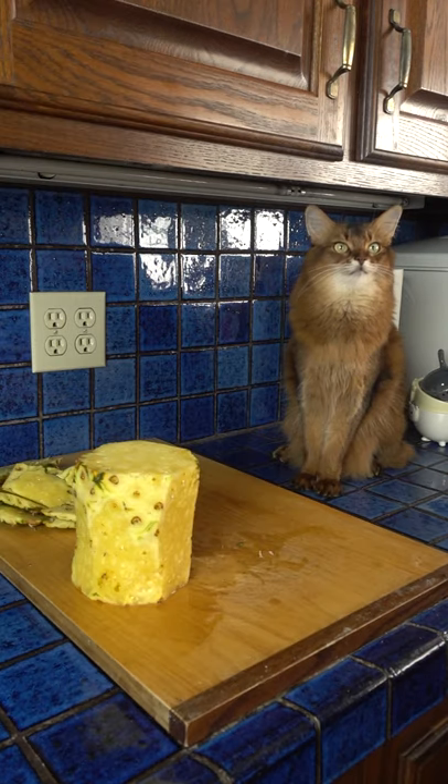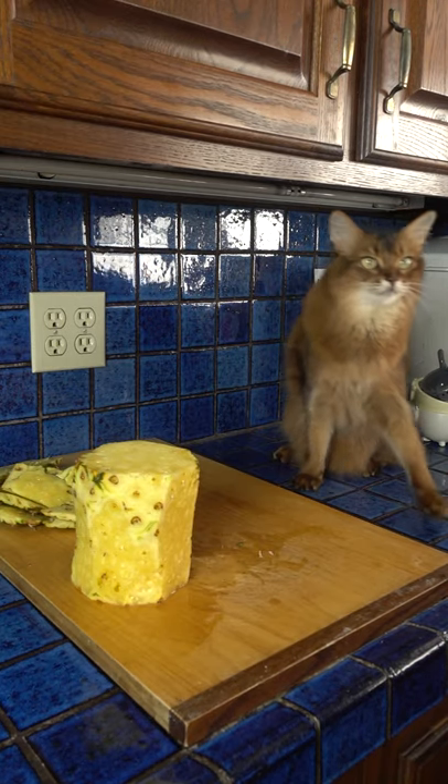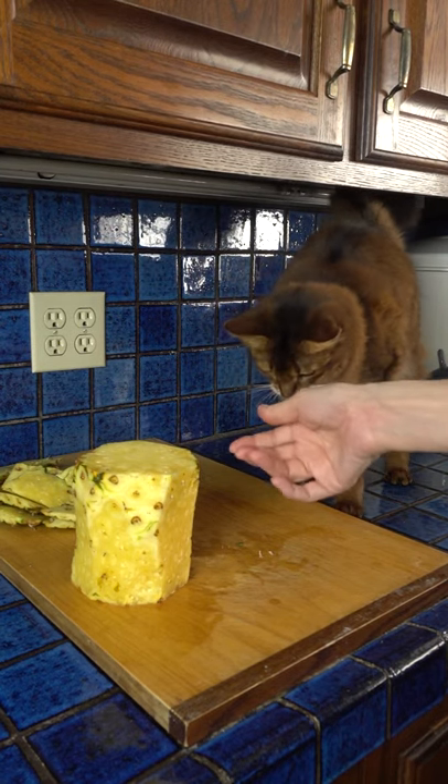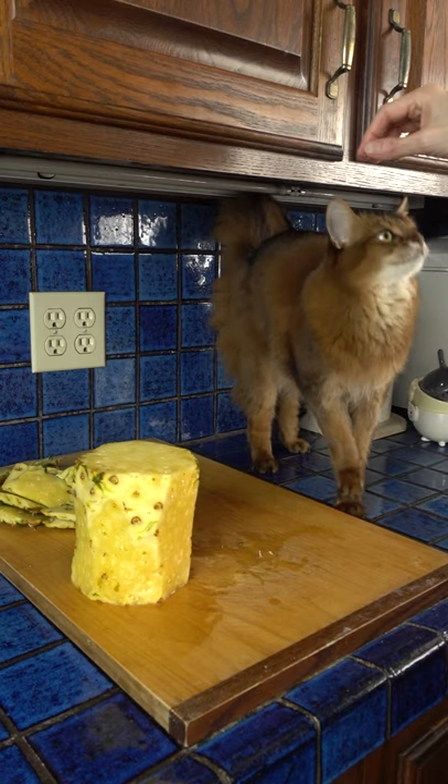I just want to say it took me like 10 minutes messing with that pineapple with no results. Took a big knife less than a minute, and here it is. Yeah, who needs a pineapple hack anyway?